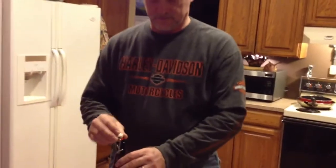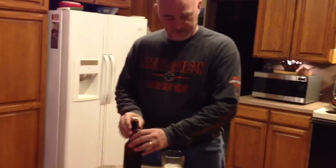One full glass and we'll seal this off. Nice head on it.